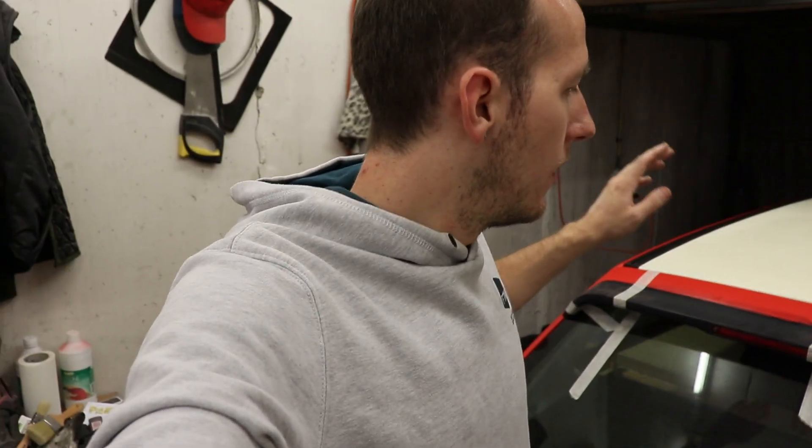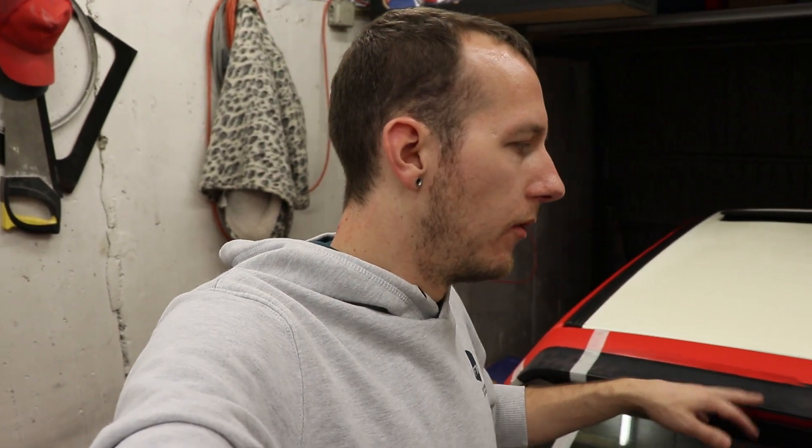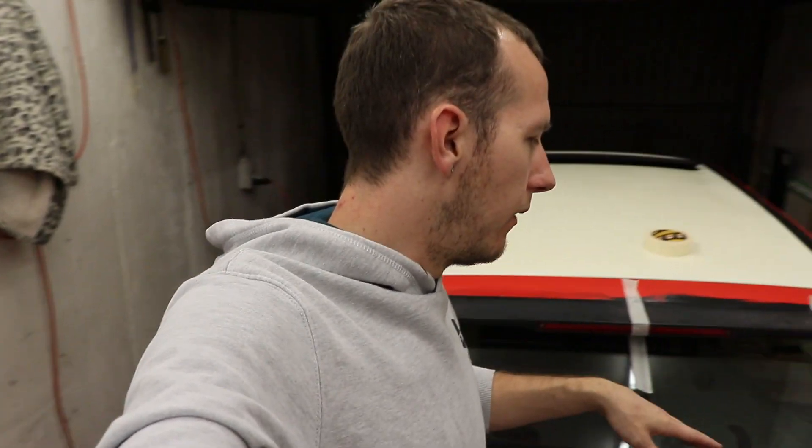I noticed a few of the bulbs are bad but the wiring is great, so I know I can solder everything together. I just need to see what bulbs they are and replace them. I'm gonna clean everything up first, solder everything, and put the car back together.